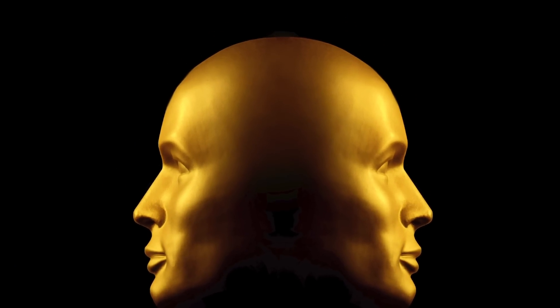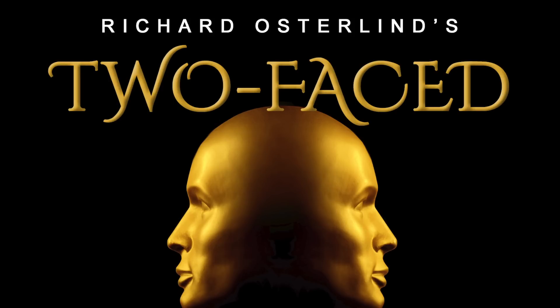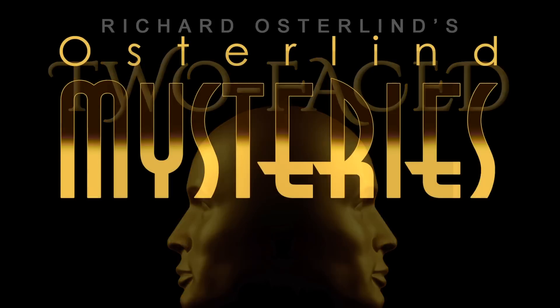Two-Faced — the audience-tested utility device with a thousand and one uses, available now from Osterlind Mysteries.